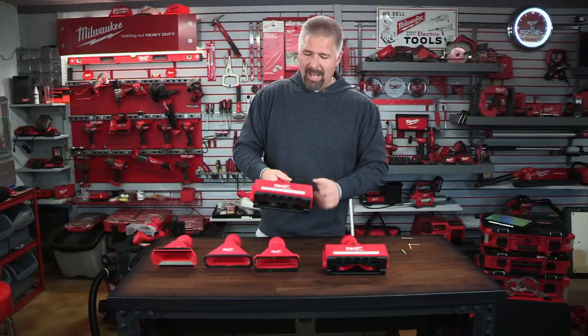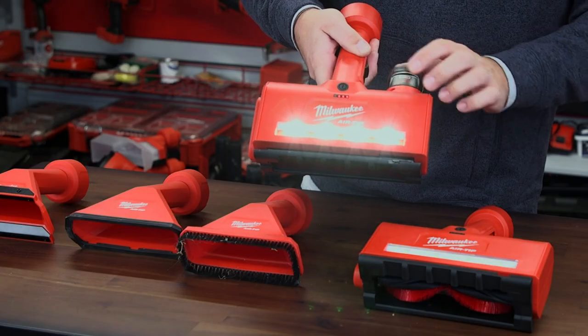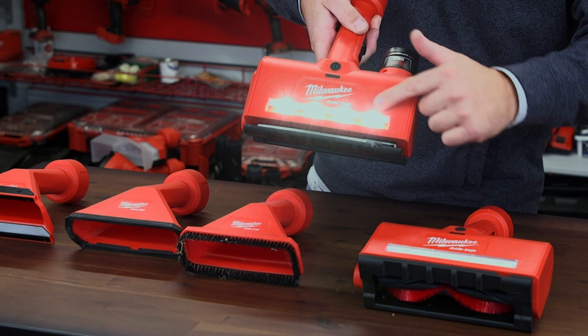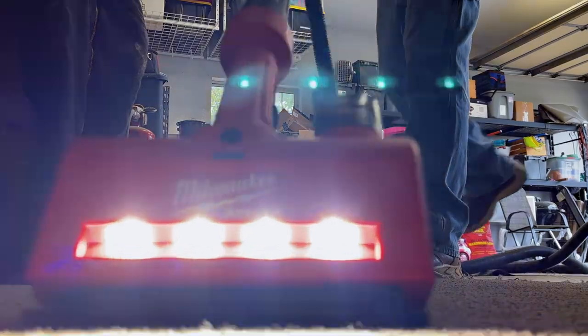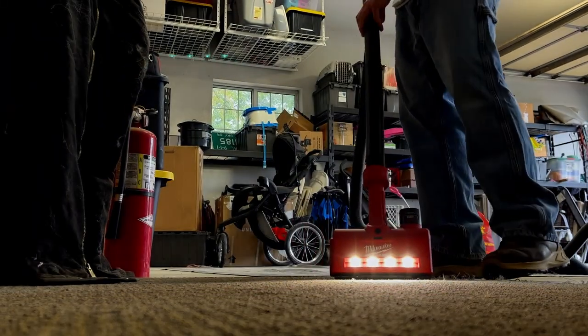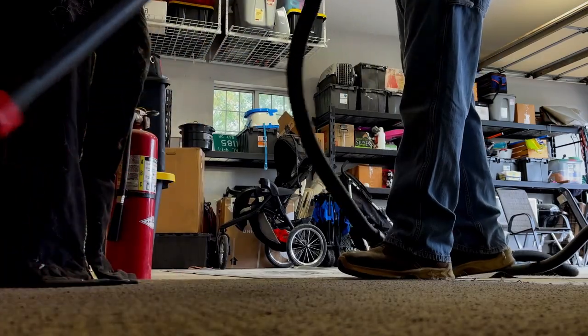You put in the M12 battery and right here is a power button. There's also a little LED light that is super bright — if you're working in a dark area, it lights things up so you can see just what you're doing.